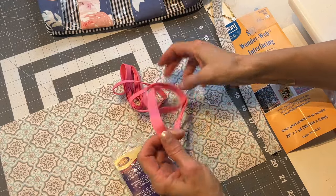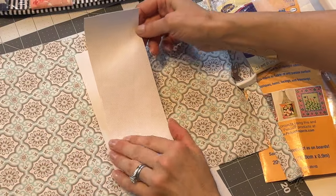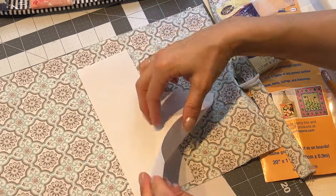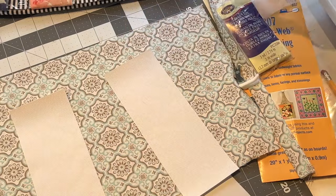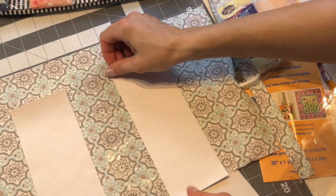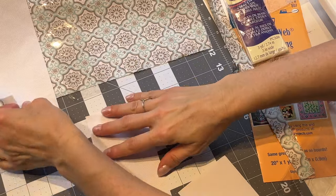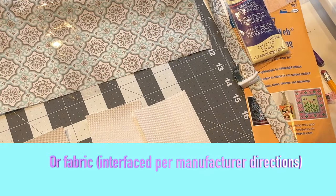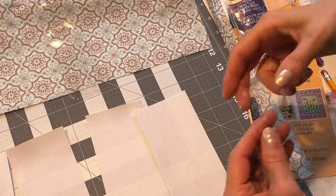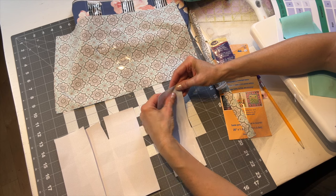You can cut your fabric on the bias so that it will have more stretch to go around the curve, or you can buy pre-made bias binding. For this bag I'm going to use waterproof canvas again. Just take note that waterproof canvas has two sides that look different, so make sure that when you're sewing with the vinyl between the panels, they are facing the right way up. So the first thing we're going to do is work on the front panel — grab your four pieces of fabric that measure 3 inches by 8 inches.